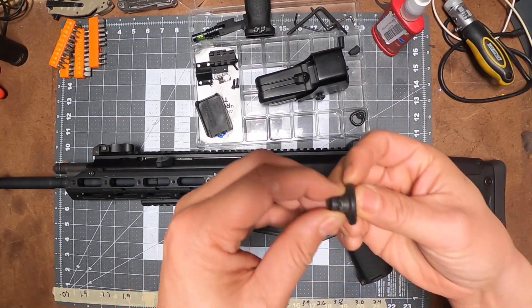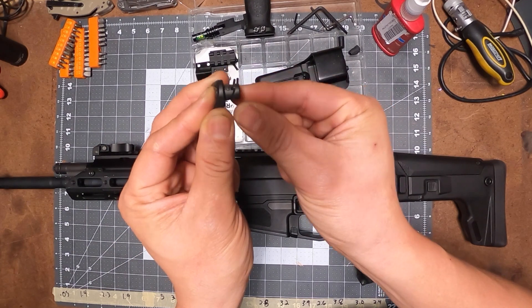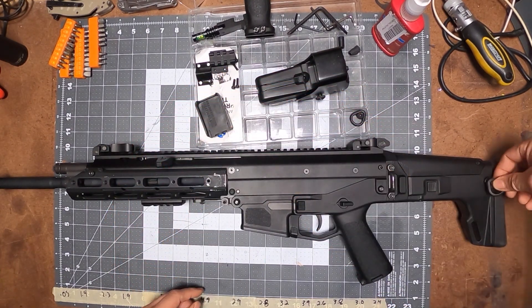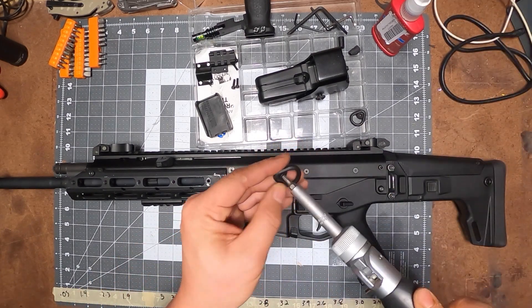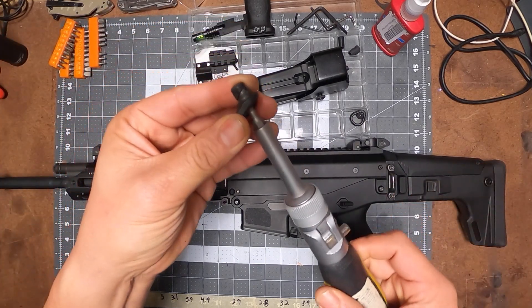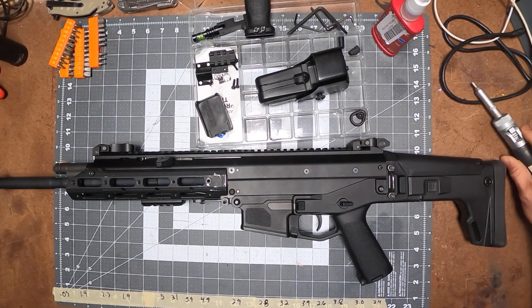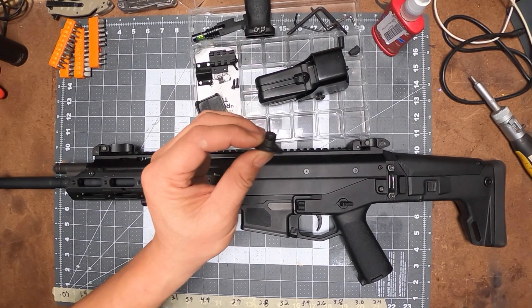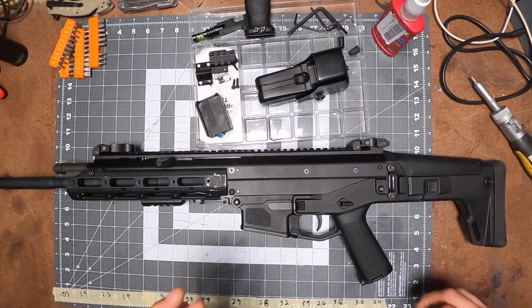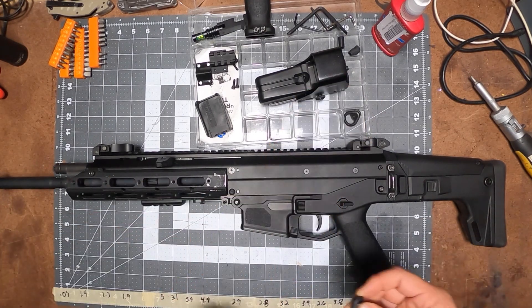I went ahead and ordered these PTS Magpul pair clips — they're not quick attach but these basically lock into the QD attachment right here. You take that and screw it in and that tightens up and locks into the QD mount. Since this is a QD attachment, I ordered two of them. The other one I put on my MCX.